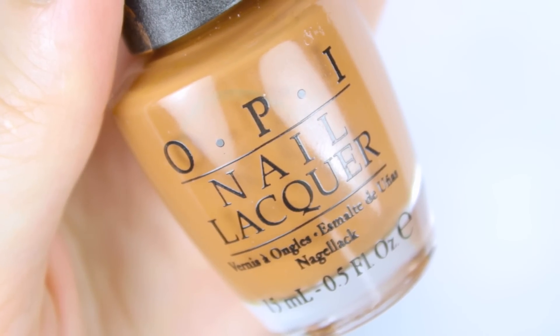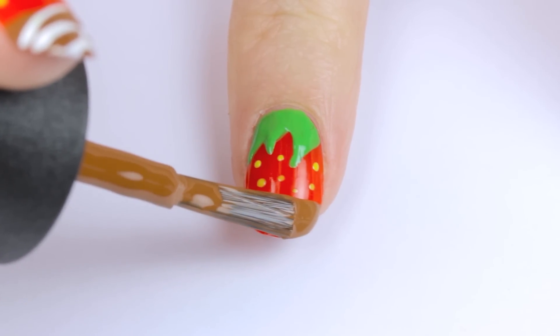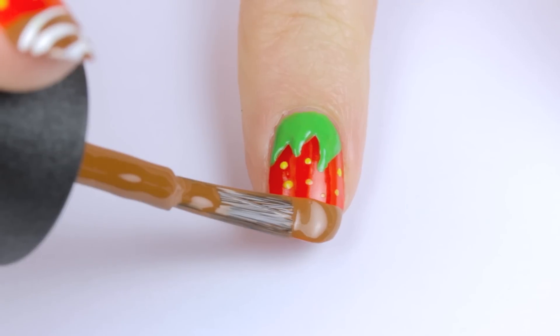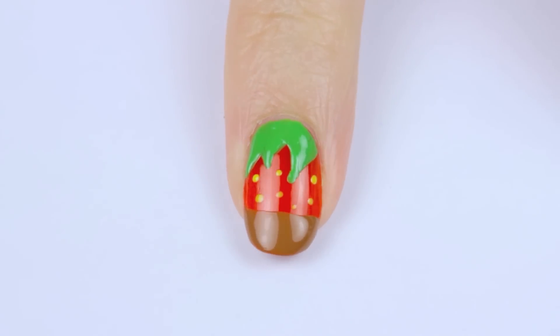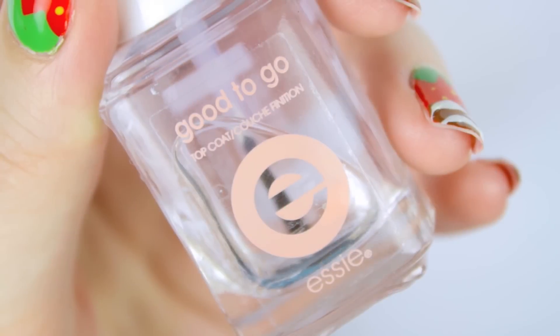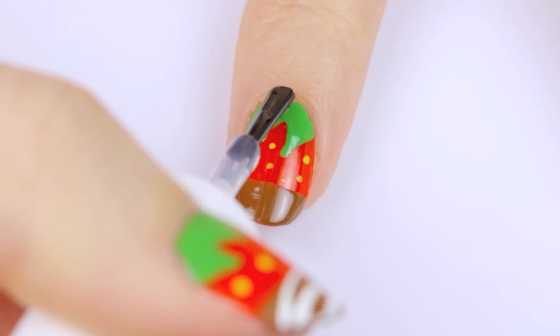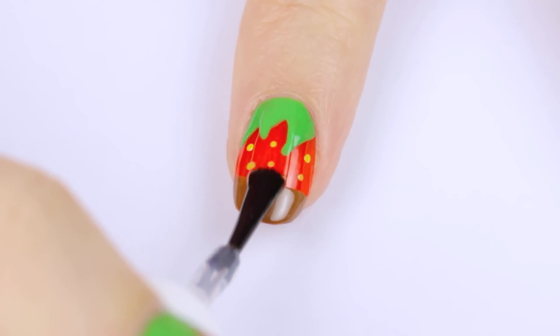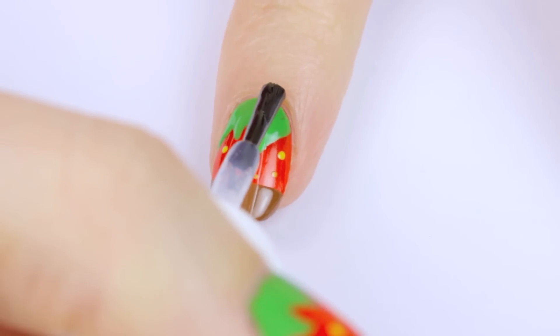It's time for the chocolate. Choose a chocolate brown polish and paint the tip of your nail with it. The easiest way to do this is by keeping your brush still and slowly turning your finger to cover the entire tip of the nail. Give that a couple minutes to dry, and then if you really want the 3D effect to be prominent, you will want to apply your top coat now. If not, you can do it after, and the nails will definitely dry faster, but the 3D effect will be lessened.